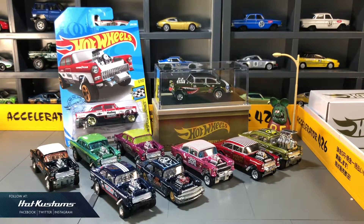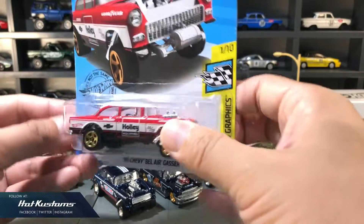Today's showcase is on my favourite '55 Chevy Gasser. This includes the latest RLC World War II Flying Aces, and also the latest main line which I just purchased. I know most of you have seen the Gasser line up, hence I include some customs which are my previous work for this showcase.